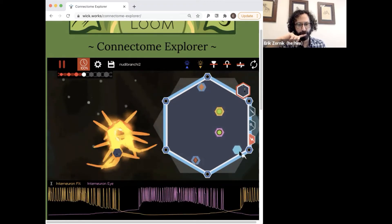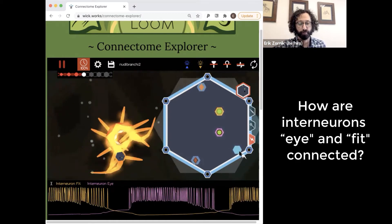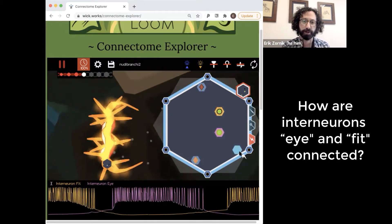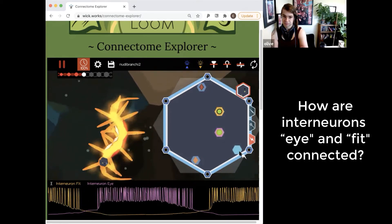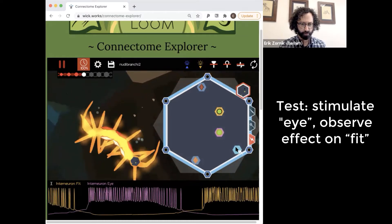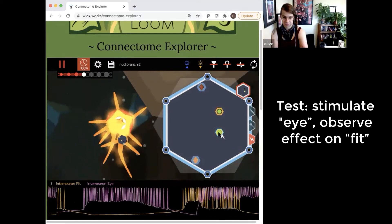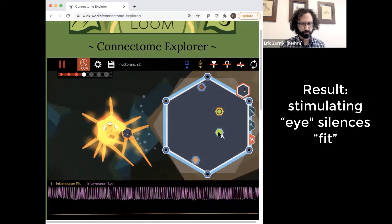We want to know if they're connected, and if so, is it excitatory or inhibitory input? So I could stimulate I. And fit is now quiet.